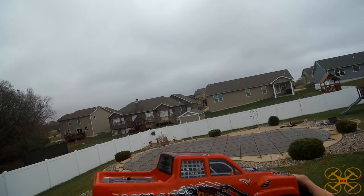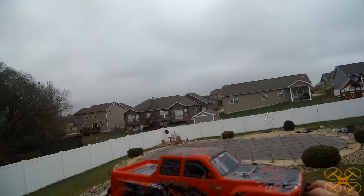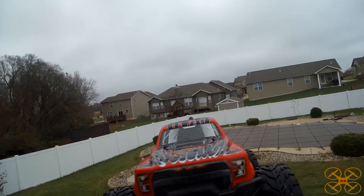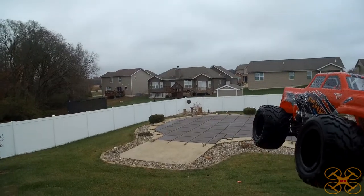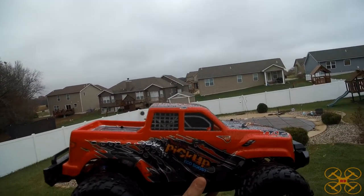Alright guys, I hope you enjoyed the review of the Meisty pickup truck — the EcoBoost as it says on here. I hope you're enjoying Thanksgiving week. Be sure to subscribe if you're not already, and press the bell so you get notified when I upload new videos. As always, you guys have a good day.